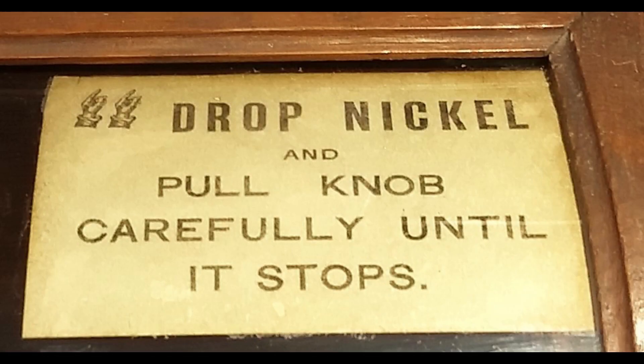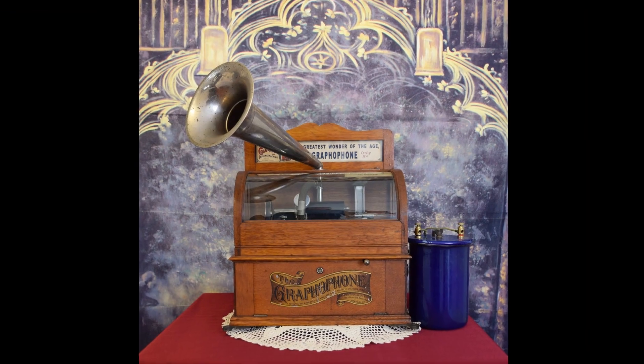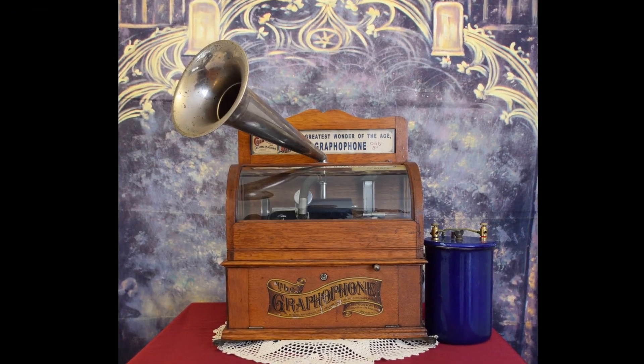As stated on the card glued on the underside of the curved glass top, the music starts with the drop of a nickel in the coin slot and pulling the knob at the front of the cabinet of the Columbia ES graphophone.